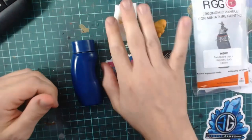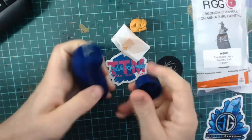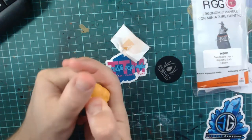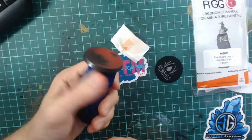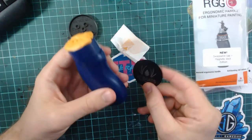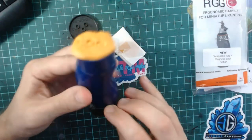Let's switch to the desk cam and look at the components more closely. Here are the four basic components: the handle, the top, the putty, and the magnetic dock. You pop the top on, add the putty on top, then place your based miniature on there and you have your 360 degree rotation. We also have the docking station — it's a strong sticker you stick on your desk and you can rest the handle on it; it's strong enough that it shouldn't tip over.